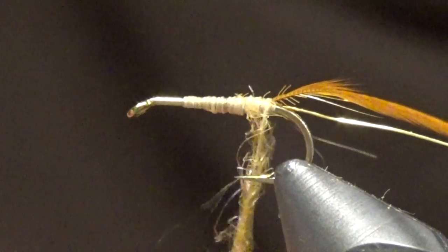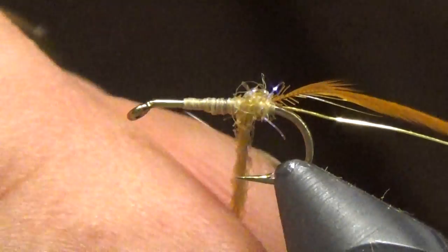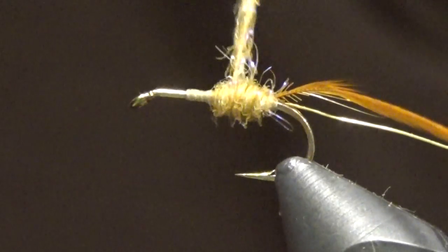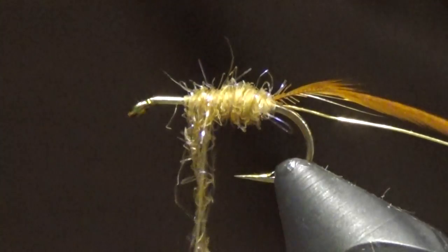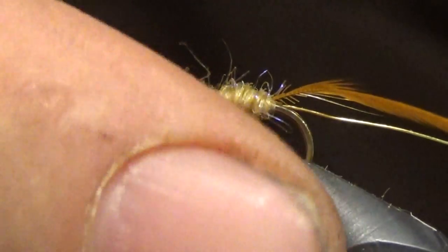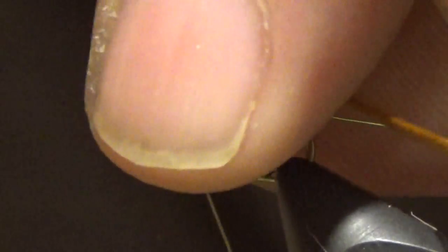Get some dub on the thread. You can wax your thread — I've never really gotten in the habit. I generally just use some Birchwood Casey wax from the convenience store, it works perfect, but I seem to have misplaced it and neglected to replace it. Using a little wax will keep fibers from getting all over the place too. We want to leave a good space behind the hook eye because we're going to be tying in stacked elk hair, so don't get it too close. No need to make this super pretty — it's a caddis, bugs aren't perfect.